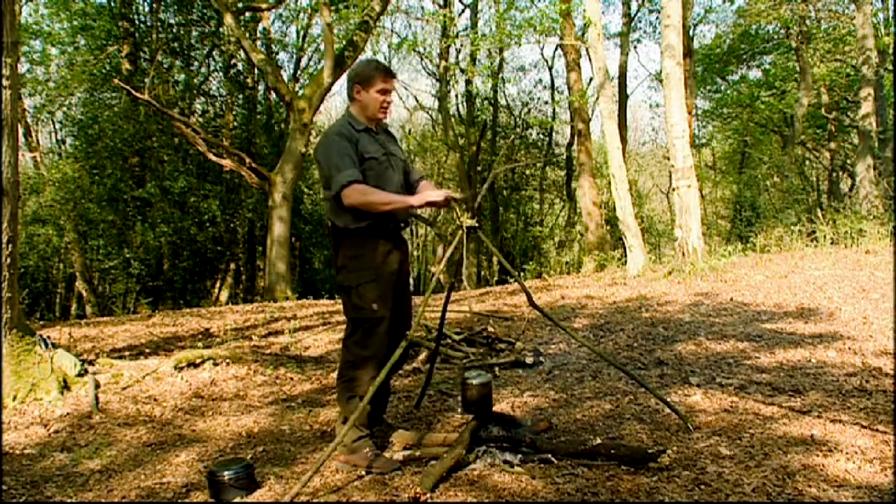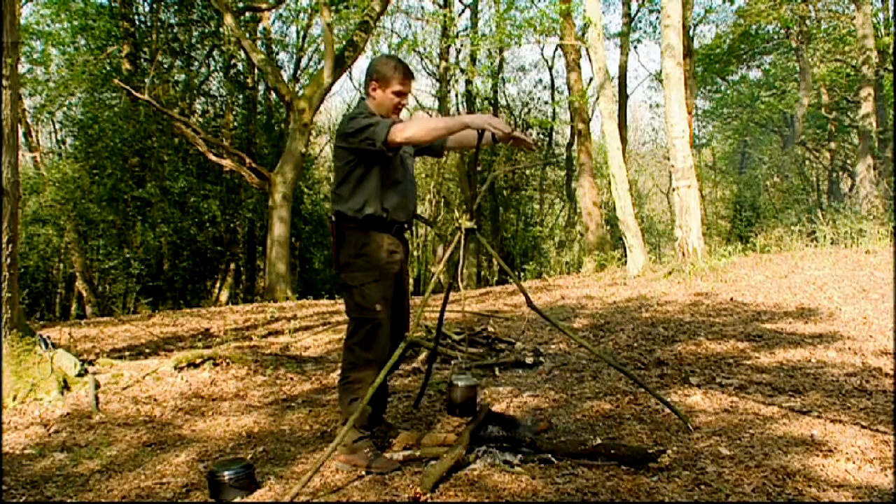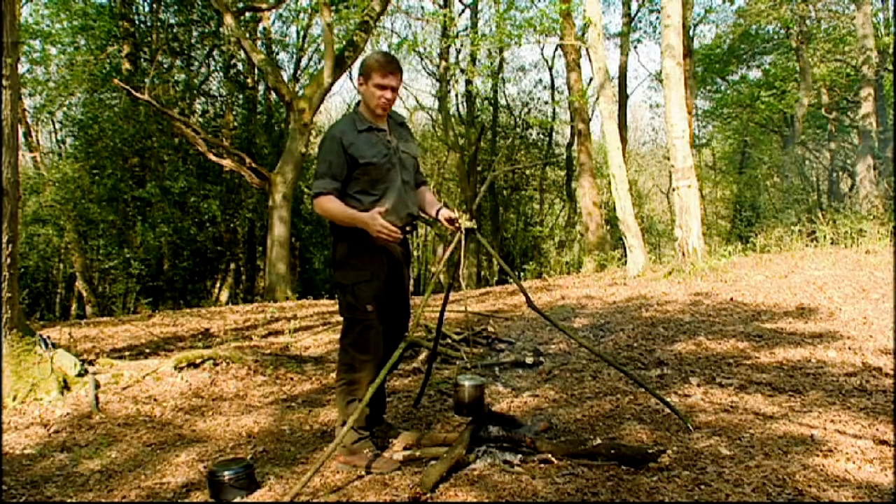The other thing that's good is if you leave these branches fairly long, you can also hang things on to dry. It's very good on a canoe trip when you've got wet socks you want to dry off.